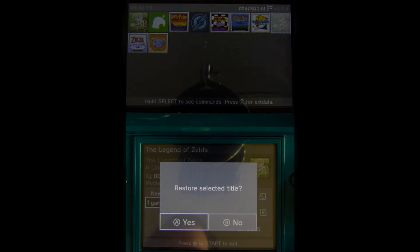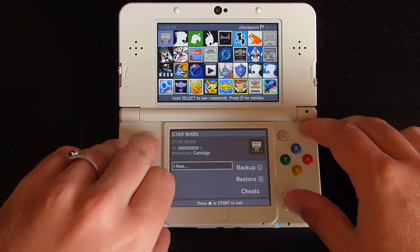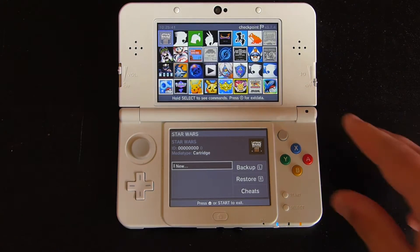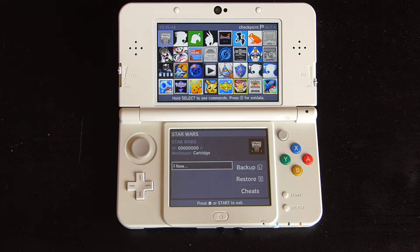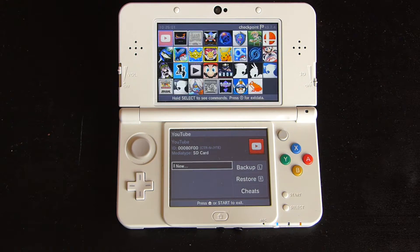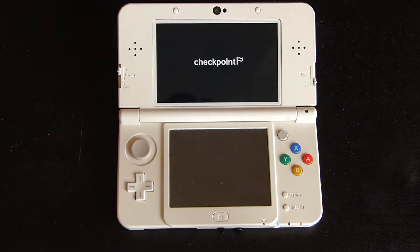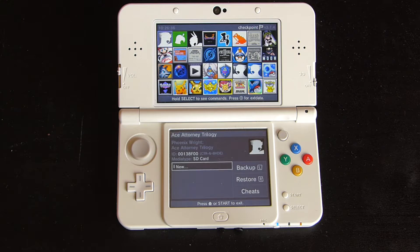If you want to restore the save, just select A again on the game you want to restore the save of, highlight the save that you want to restore, and press A again — it will automatically restore it. The only downside for using Checkpoint is that you'll need to refresh the entire game database any time you put in a new game card, either by pressing and holding B, which will take a little bit of time, or by quitting Checkpoint and reopening the software, which is a bit annoying.